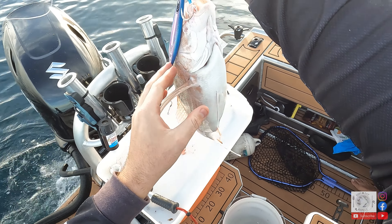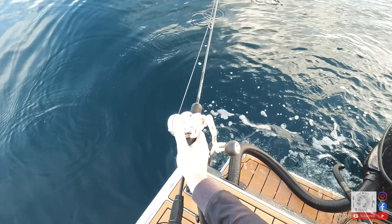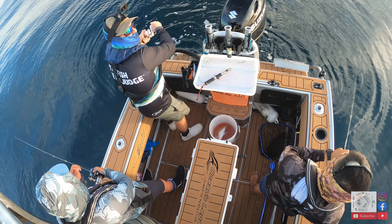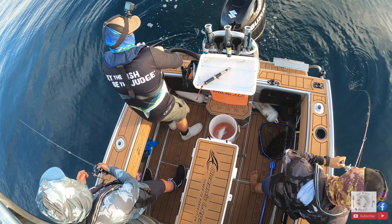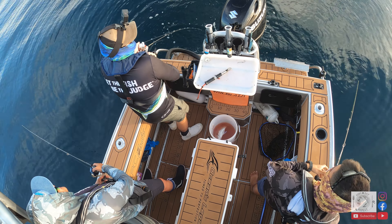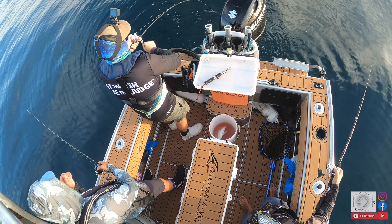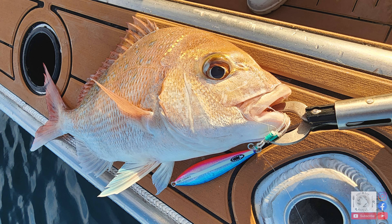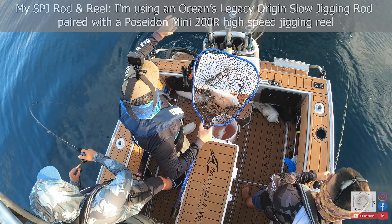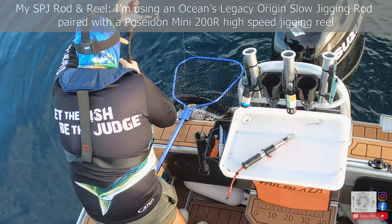With a few fish now under my belt I was a lot more confident and started to really understand just how effective slow pitch is. Well, we're on again guys — hopefully I don't lose this one or I'll have to delete the footage. It's like fishing in a barrel out here, it's crazy. Ocean's Legacy doing the damage, that's for sure. That Poseidon reel — I'm in love with it. Oh the Poseidon — yeah but the price! It's amazing. This is the 200 mini.